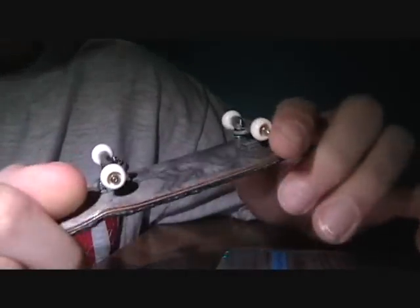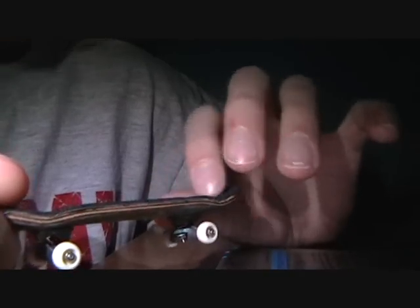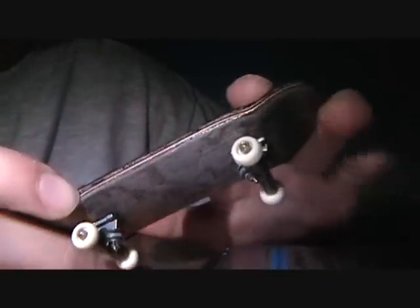This video is about trading my G10 deck — I'm putting it out for trade. The reason I'm putting it out for trade is I want to try a yellow wood or a Berlin wood wide.